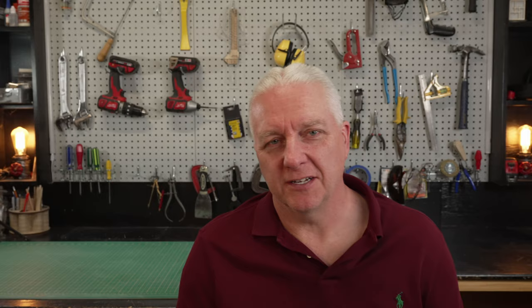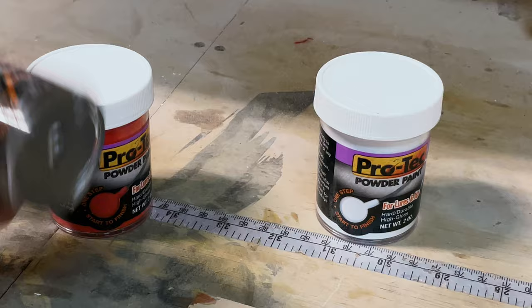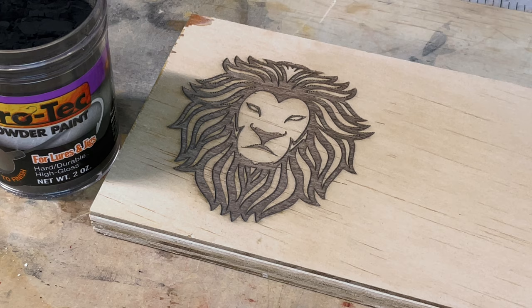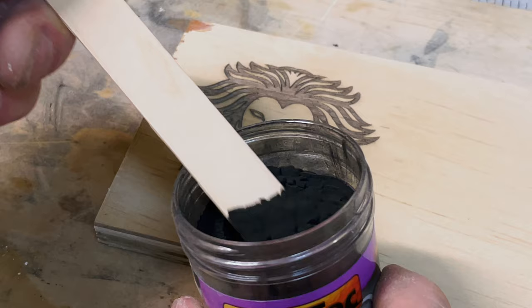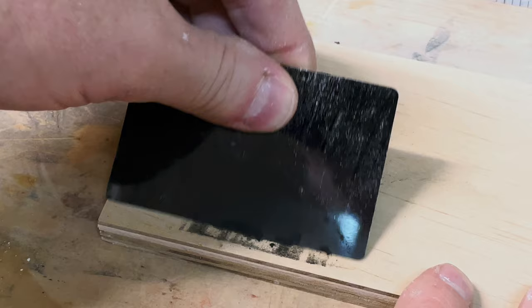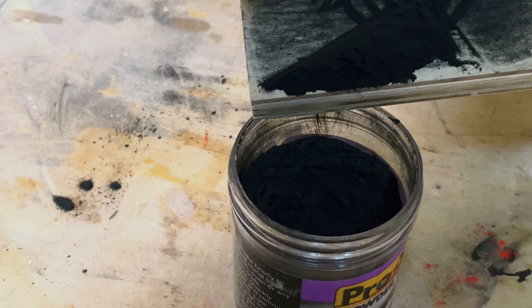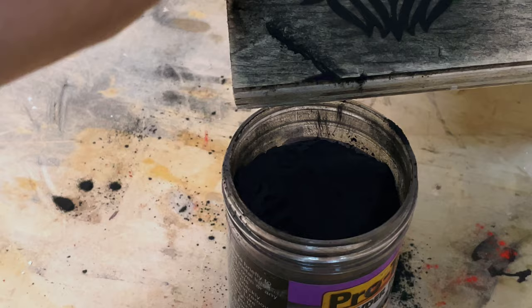There's the engraving, and now all that's left is to paint it. I'm going to use this powder coat from ProTech — it comes in dozens of colors. I'm using black here for this sample and it should produce a pretty nice effect. I'll take some of that paint and use a tongue depressor to plop down a big pile. Don't worry about staying within the lines — we can make a mess and I'll show you how we fix that later. I'm just working it into all the holes, then scraping the excess back into the bottle to save for later.